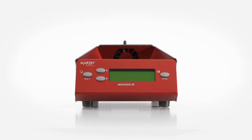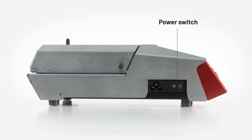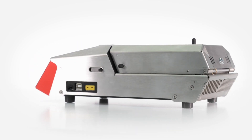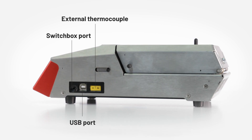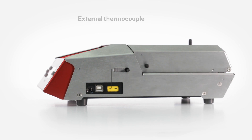The mini oven is a compact and low-cost reballing unit, perfect for R&D and low-volume production. It will eliminate production floor downtime, with no interruption to the reflow oven just to reflow a single BGA. The mini oven cuts costs and lead time by not having to outsource.